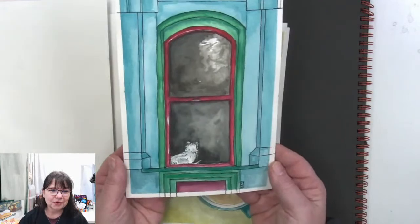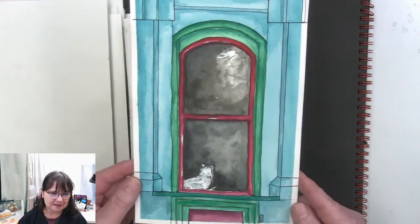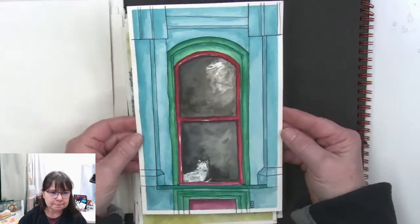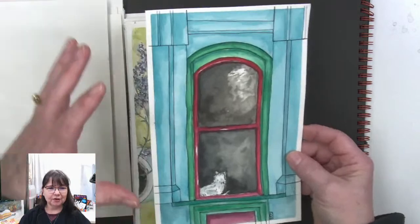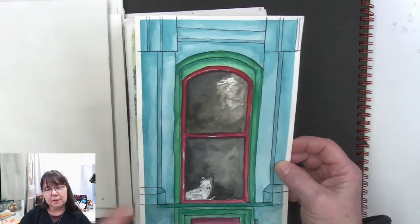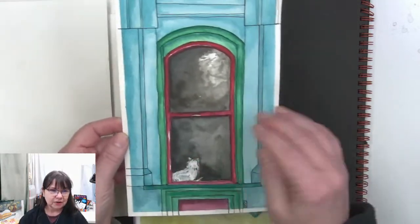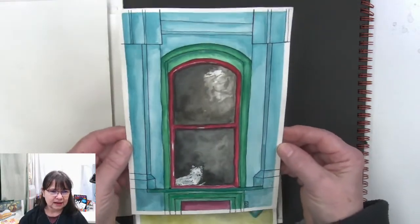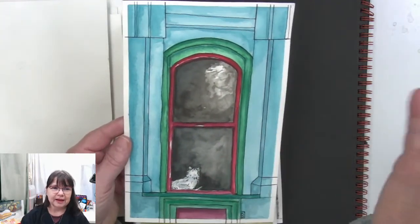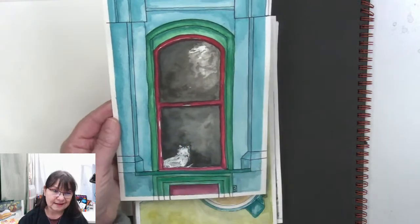The puppy in the window — that started as a cat in the window. There could still be a cat in the window, but I say it's a Westie dog. You can say it's a kitty cat still. I really like the very graphical, architectural styling — it's sort of comic bookish and cartoony but not quite. We have some good shadowing going on and learned some techniques here. I really liked how the window turned out — the reflections from trees in the environment and the deeper shadow inside the room.